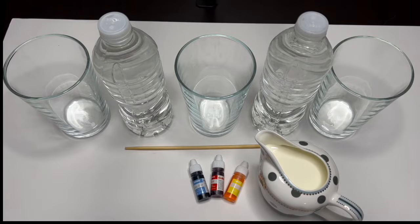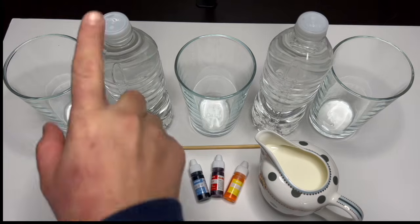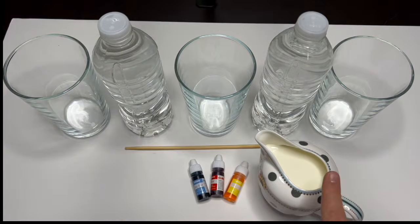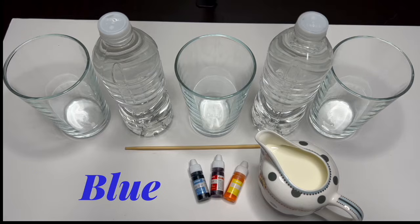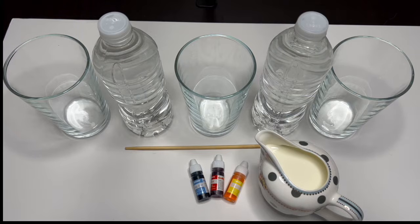Hi, my beautiful friends, welcome back to Pink and Blue ICU channel! Are you ready to make an experiment with me? Today we are going to be using some water, milk, and food coloring dye. It's going to be so much fun! I have red, yellow, and blue coloring dye. Now we are going to prepare our glasses by pouring some water.